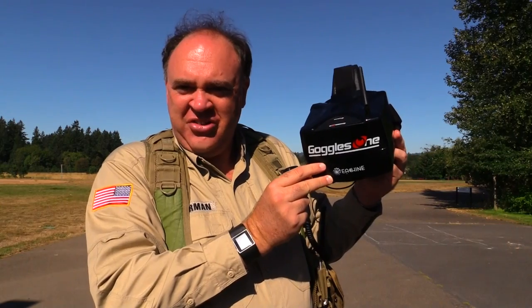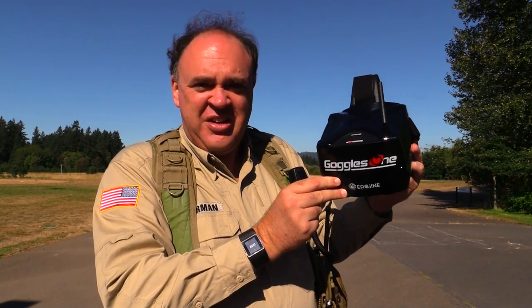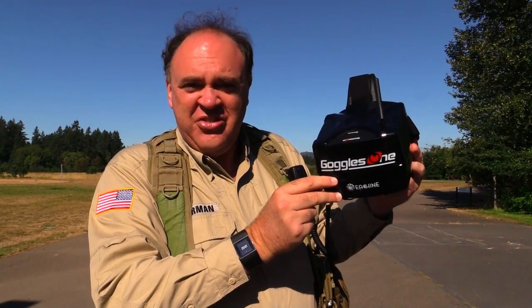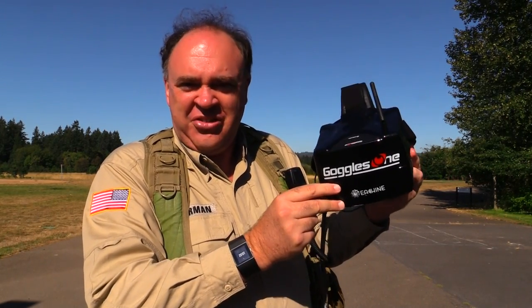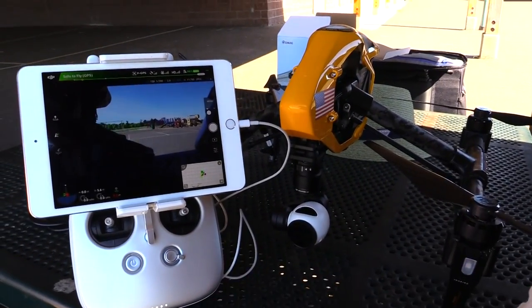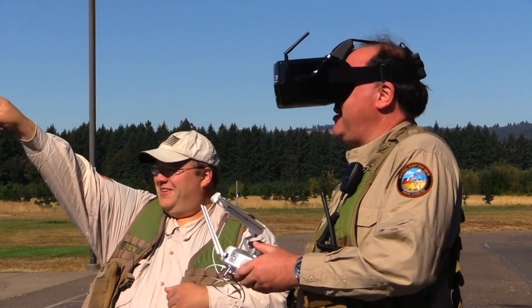I'm really looking forward to trying these goggles out. According to Tekkenstein, for 150 bucks he's never seen better. After years and years of flying FPV I've never used an HD signal before, so I'm really curious to see what that's going to feel like. Keep in mind that most HD systems available today have some small degree of latency, so make sure you've got a spotter to help avoid obstacles and don't do any crazy close proximity flying. Now let's go flying.